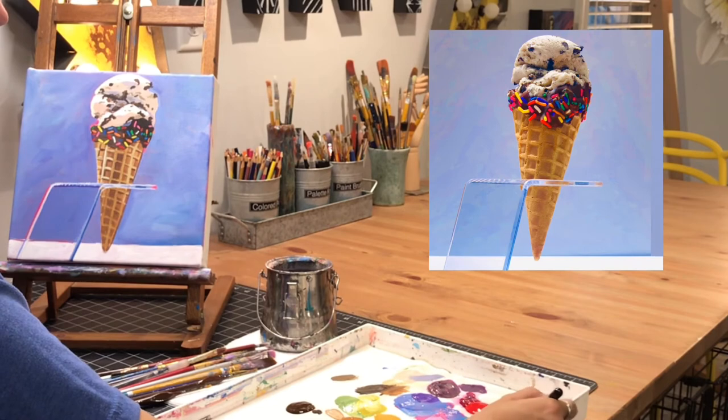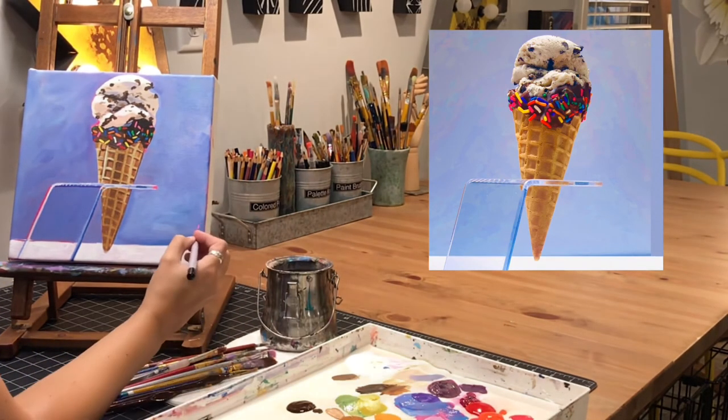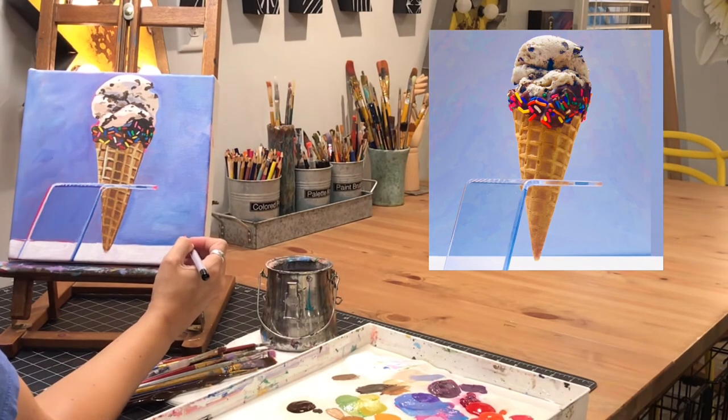I got all the sprinkles in place. I love that pop of color in the middle of the canvas — it's just a lot of fun. Now I am going to sign my initials and then it is complete.